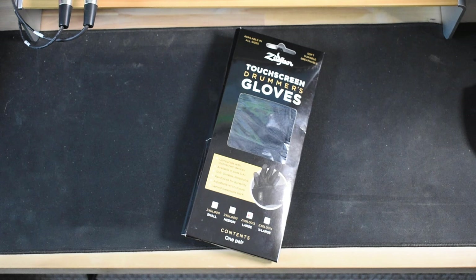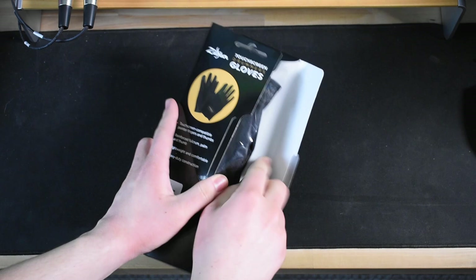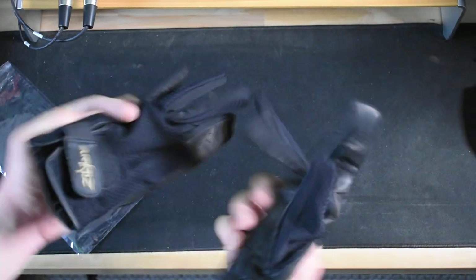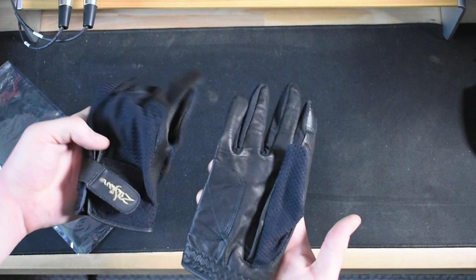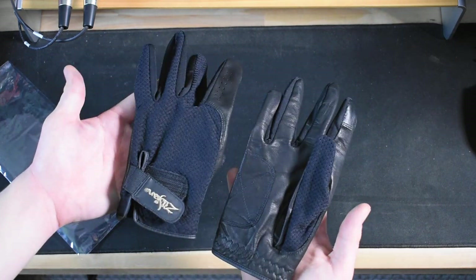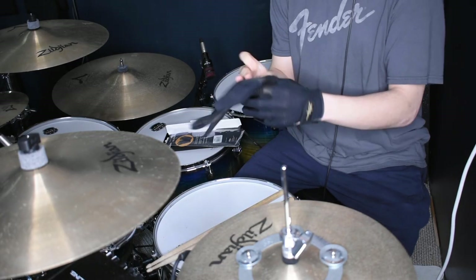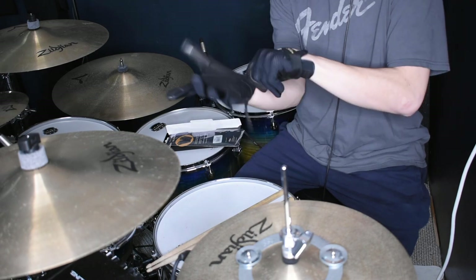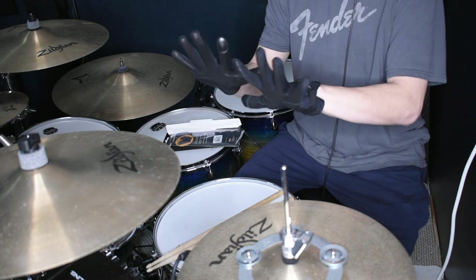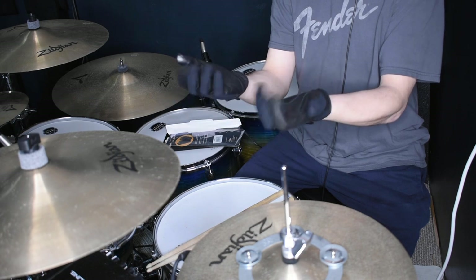Here we're unboxing the gloves. I got some big boy hands so I went with the size large. They have small all the way up to extra large. There's also material on the thumb and finger that's compatible with touchscreen, so if you use a lot of screens when you're working with your music, it's a good plus. They're also very lightweight and when I put them on my hands, it feels very natural. It doesn't feel bulky — it fits nice and slim. Overall they feel pretty nice. They also have a velcro strap that goes along your wrist to help keep it secure.